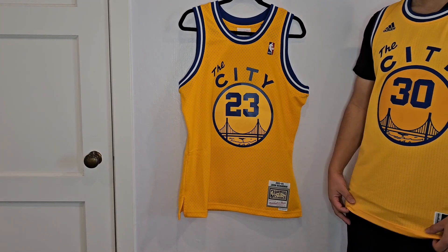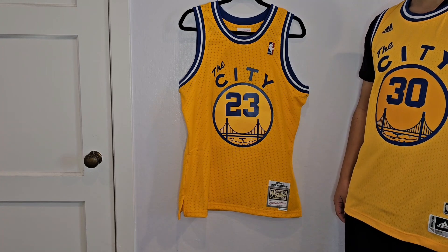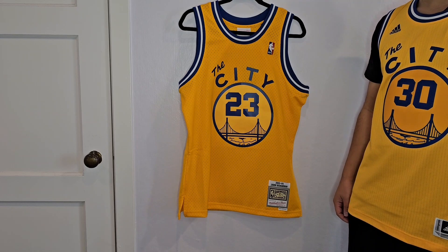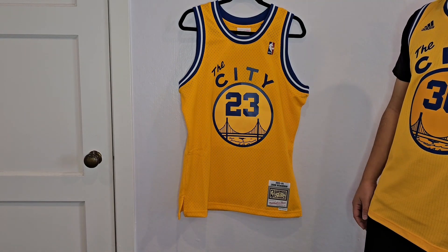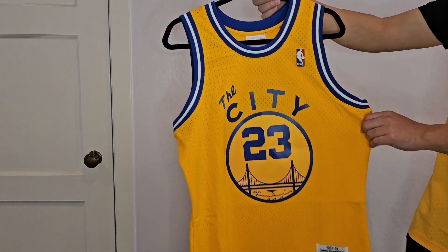I wish Mitchell & Ness would release these in an authentic version. It was 2003-2004 — that was the first year that I was really watching the Golden State Warriors as a kid, really following the team. I went to one of these Warriors basketball camps as a kid that year, and I think Jason Richardson was everyone's favorite player at that time. He was a back-to-back slam dunk champion.